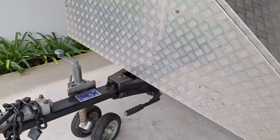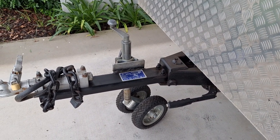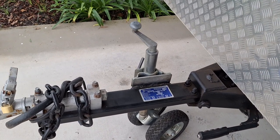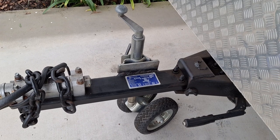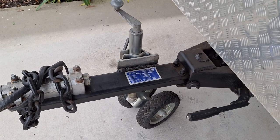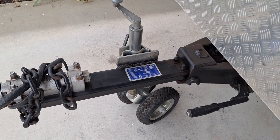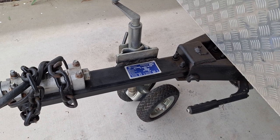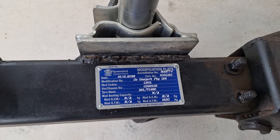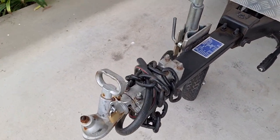The trailer was modified before we bought it. It's a long story but technically it wasn't legal, because in Queensland you don't need a safety certificate if it's under 750 kg. However, we identified that it was more than 750 kg with these modifications, so we've had it certified. There's a new certification plate and a safety certificate.